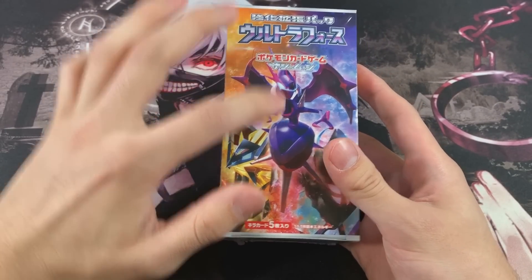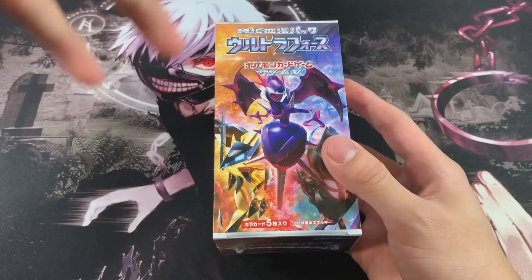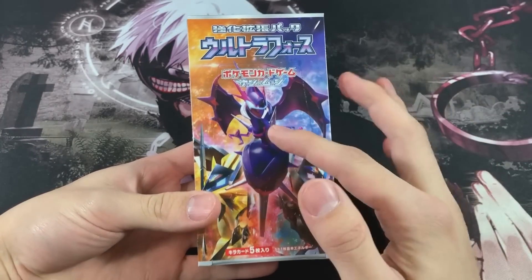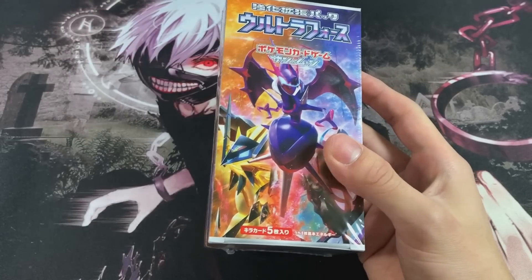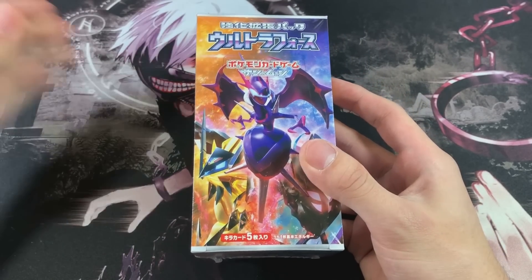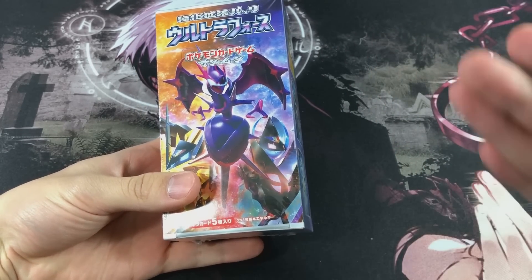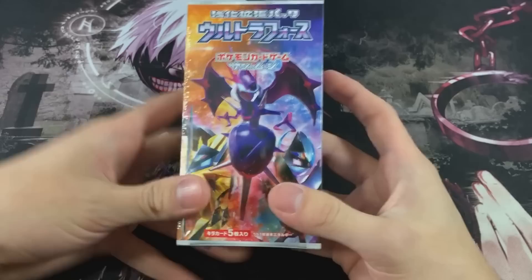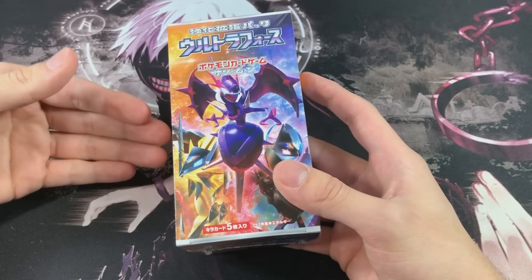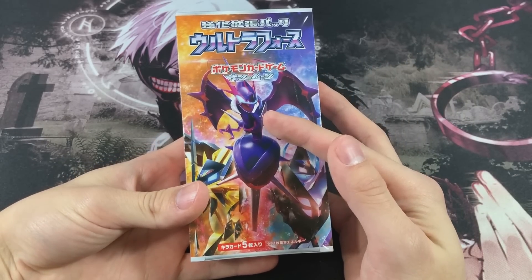This Ultra Beast on the box art - I forgot this dude's name. It's one of the more rare Ultra Beasts; you get it as a gift in Ultra Sun and Ultra Moon. If you guys remember this guy's name, let me know in the comments down below because it's in Japanese. I haven't played enough with this Pokemon to remember the name - I usually remember names when I play the games because I bond with the Pokemon.